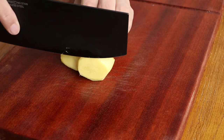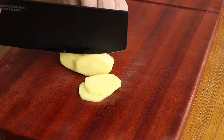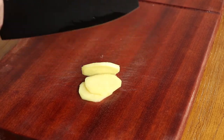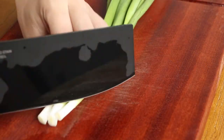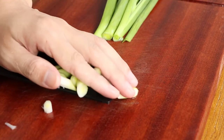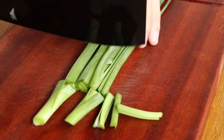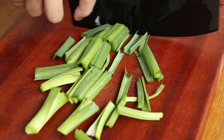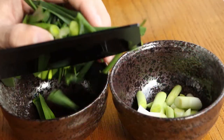When the ribbon fish is marinating, we should prepare the other ingredients. Cut three slices of ginger and save them for later. Cut one bunch of garlic sprouts. Separate the garlic segments and garlic leaves, then save them for later.